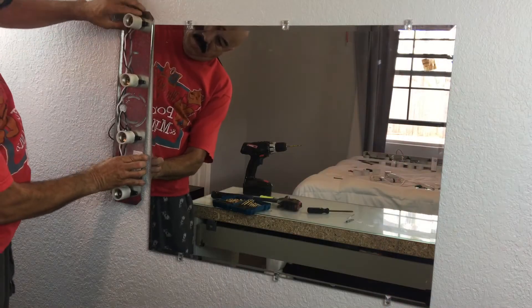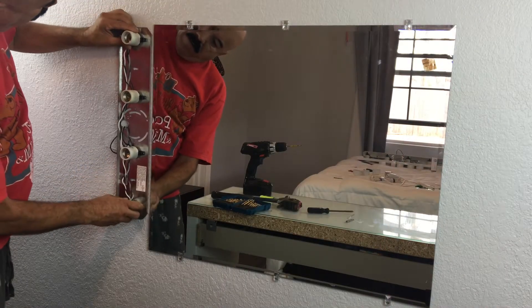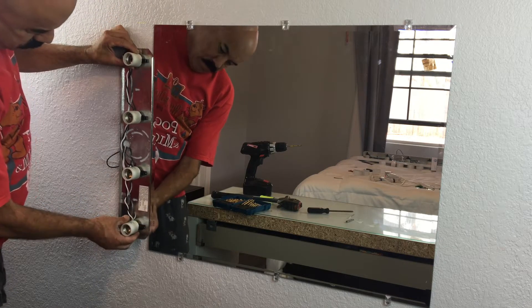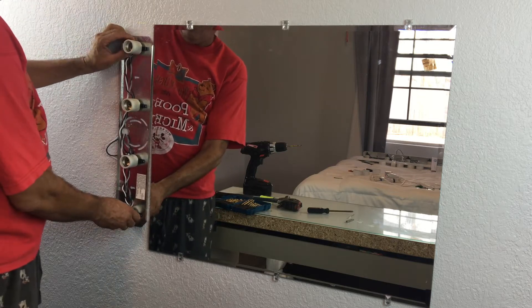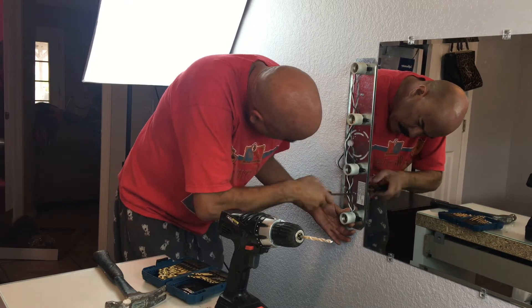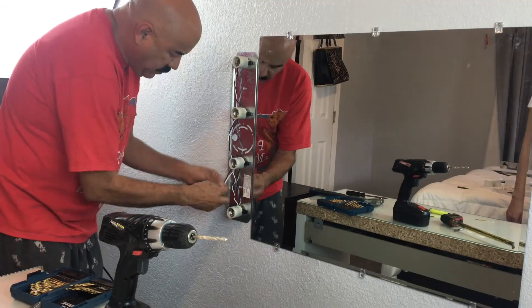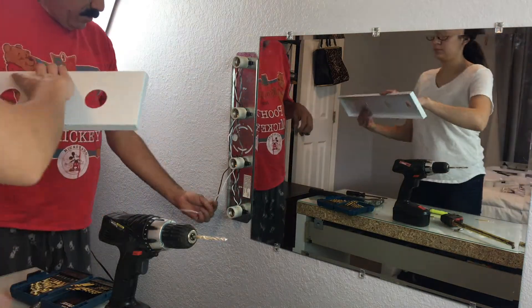So now onto the lights. We started off by measuring where the center was so that the lights are centered with the mirror. Once we found the center, my dad went ahead and drilled onto the wall. Once he did that, we were able to attach the second part to the back of the light and add the light bulbs. You want to make sure that the wiring isn't visible, so my dad made sure that the wiring was sticking downward so that it's not visible through the sides.